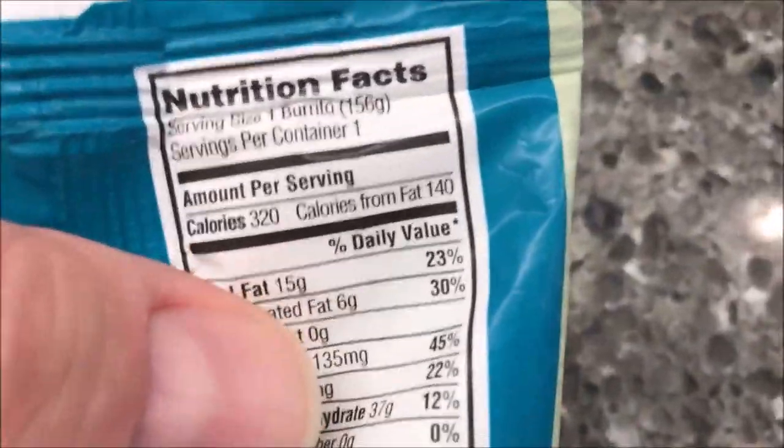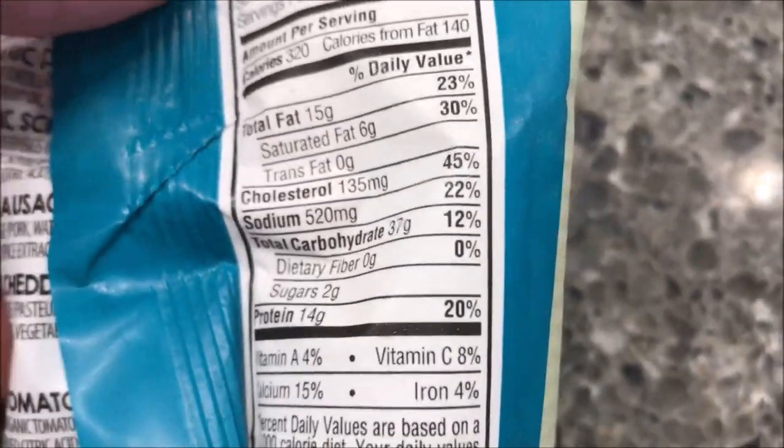Here are the calories for you: 320 calories if you eat the entire burrito, which you would.